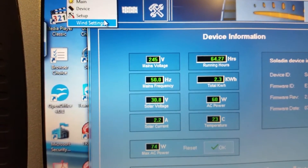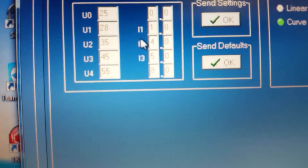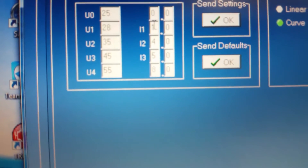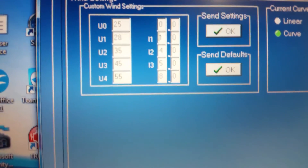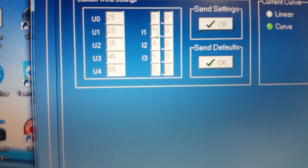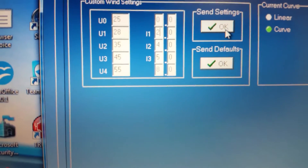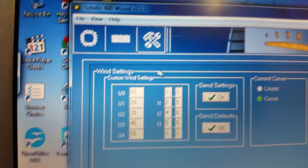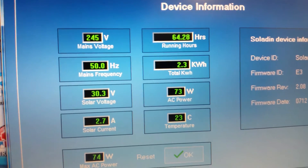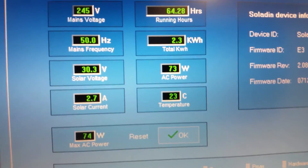I'll go back into Wind Settings. I'll go up to 28 volts and turn it to take 2 amps. Now looking at the settings, it's taking 30.3 volts but taking more amps — which is mostly up to 73 watts.